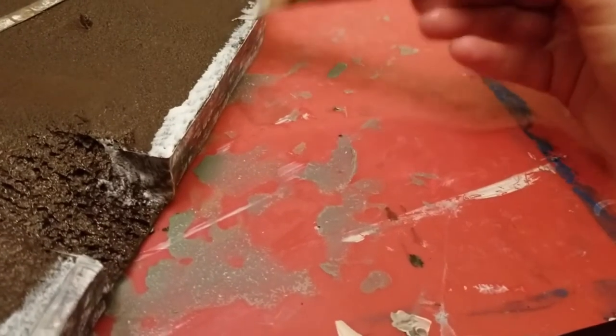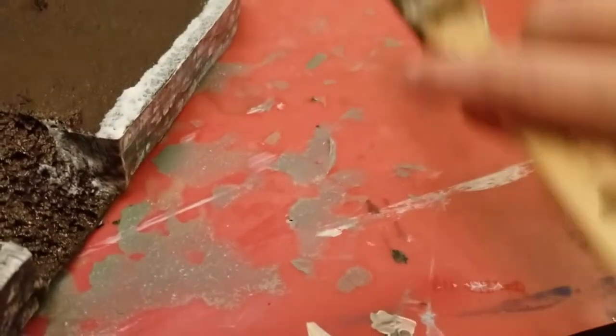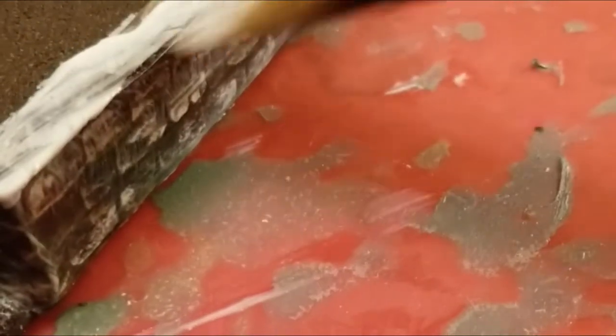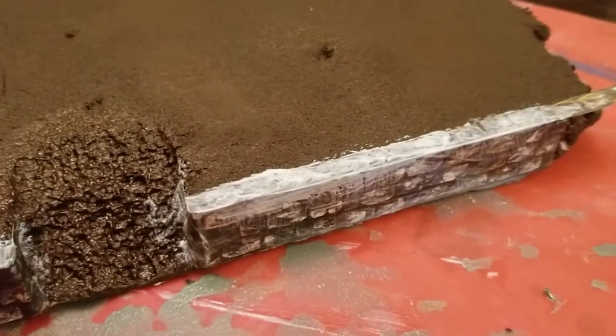Continue the process with the other side using the same steps as before. Don't worry about a really thick coat of Mod Podge — it will dry clear. Once you're satisfied with it, trim off the last long end of the top of the rock wall and move on to step six.